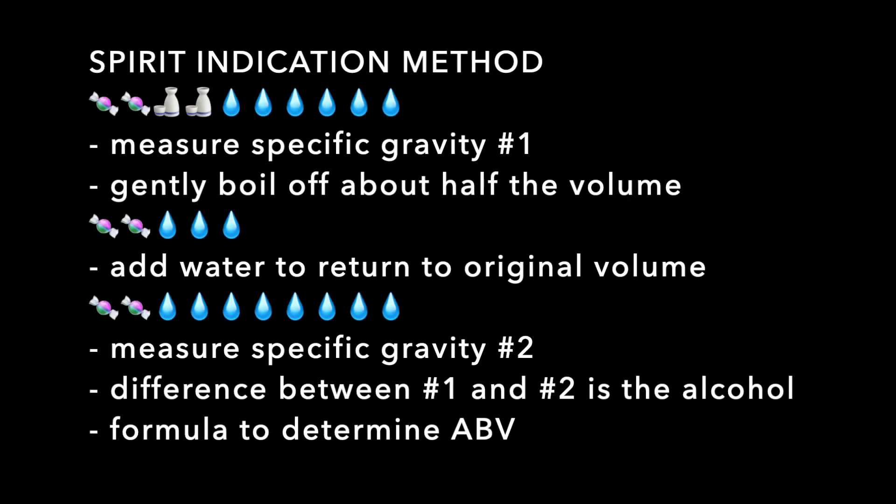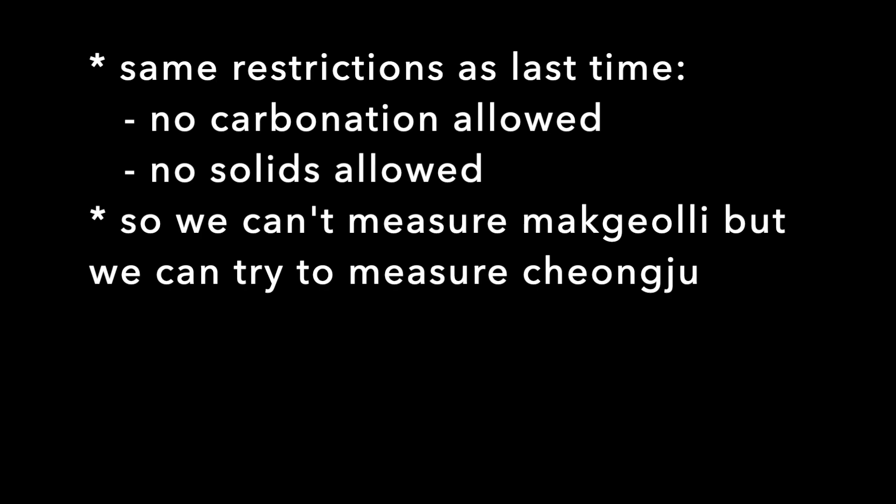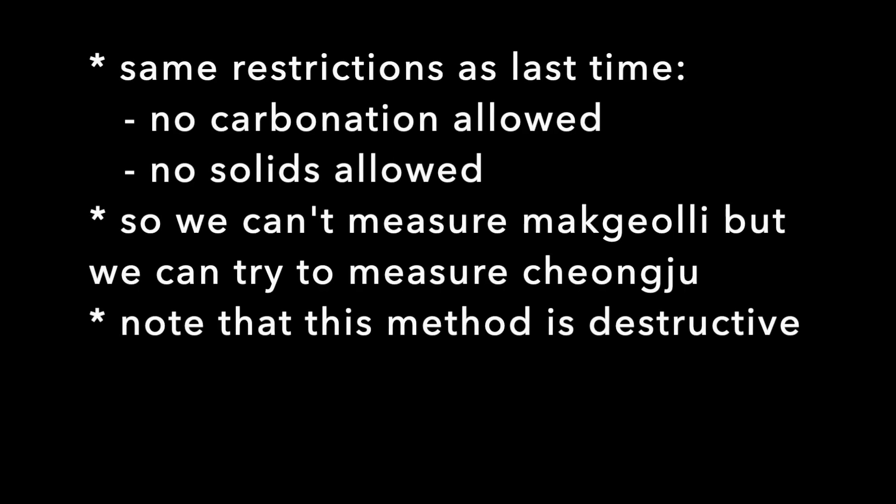There's a formula for that to determine the ABV — that's the spirit indication method: two measurements of specific gravity, one before boiling and one after boiling. We do have the same restrictions as last time: no carbonation allowed, no solids allowed, so we can't measure makgeolli. But we can try to measure changju. Comparing this method with last week's, this method is destructive because it's boiled and you end up with something with no alcohol, so you have to be willing to sacrifice your sample.